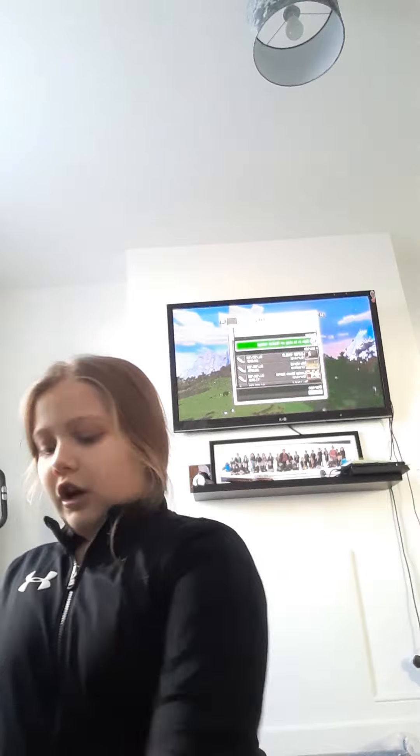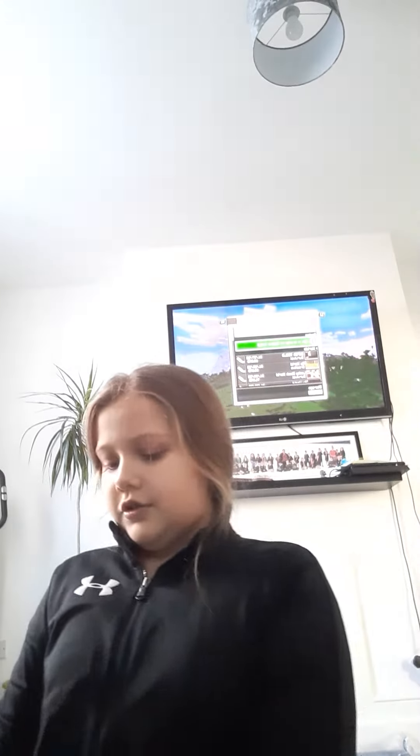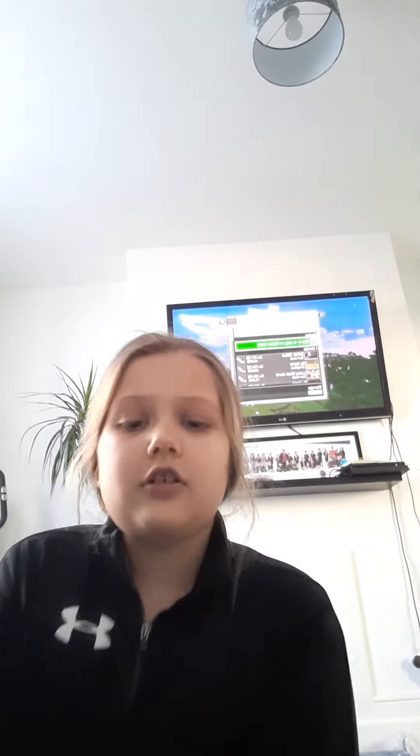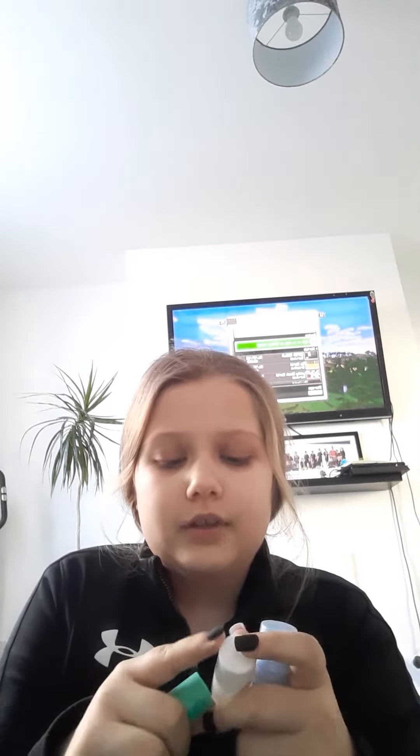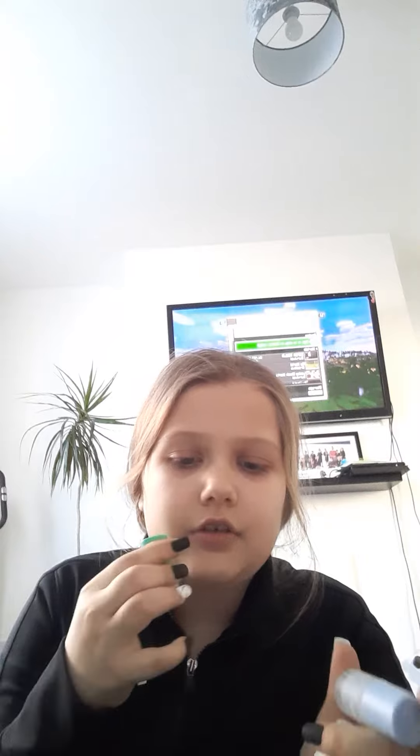I'm going to pour it out and show you each colour. So I'll show you the combination I'm thinking of. My combination — I think it will look good on me at school. We'll have some white on my nails, some blue and some green.